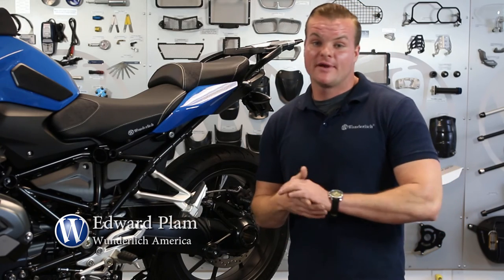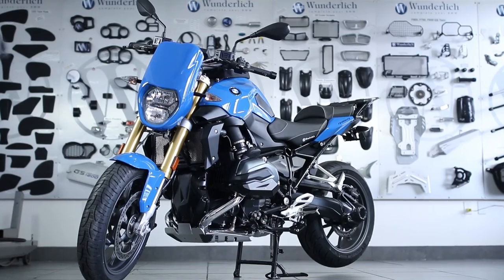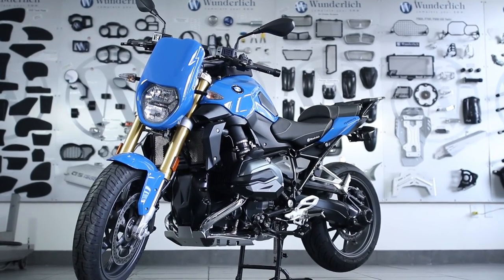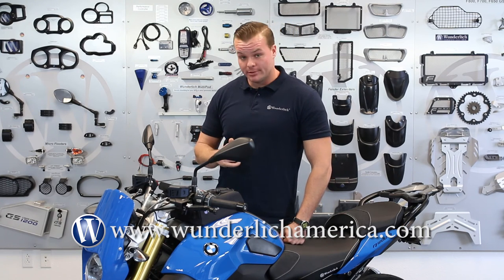If you're looking for any kind of protection for your rear end, I highly recommend that you give this final drive pivot slider a try. This is just one part of thousands that Wunderlish America carries to help you complete your BMW.